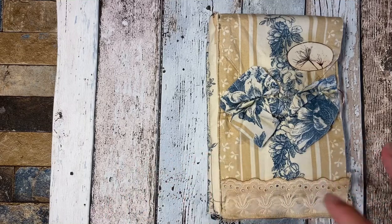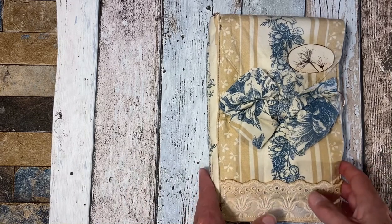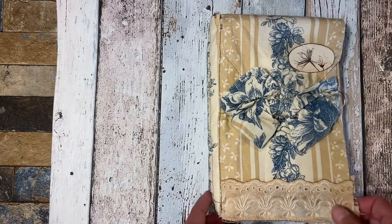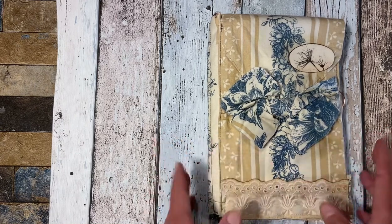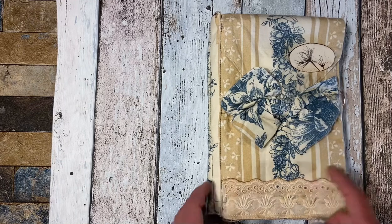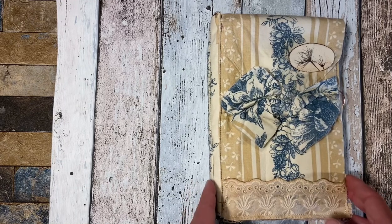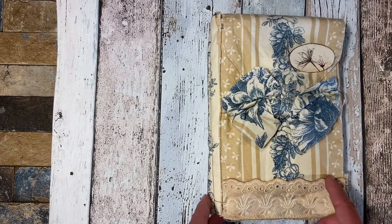Hello everyone, this is Pirjo and thank you for visiting my channel today. I show you here a new junk journal and this time I used a new digital kit from Susan Taylor Brown at Poppiness. It's called Yesterday's Shadows Blue.